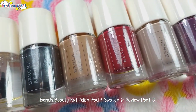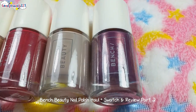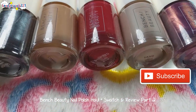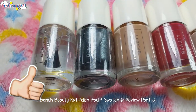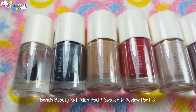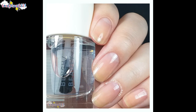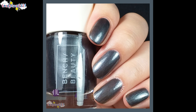I will be posting a part 3 of my swatches of Bench Beauty nail polishes, so don't forget to hit the subscribe button and the bell icon to get a notification once I post a new video. Kindly hit like if you enjoyed today's video, and don't forget to share this video to your awesome friends. Follow me on Instagram to get the latest updates and to see more pictures of my swatches.